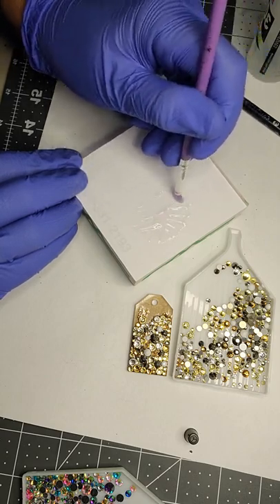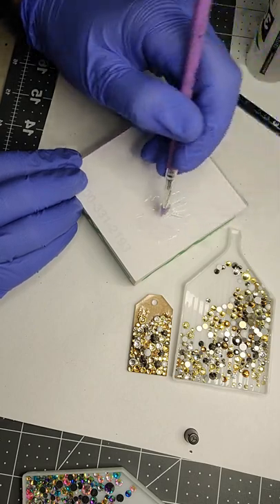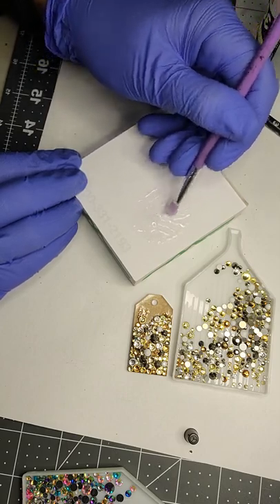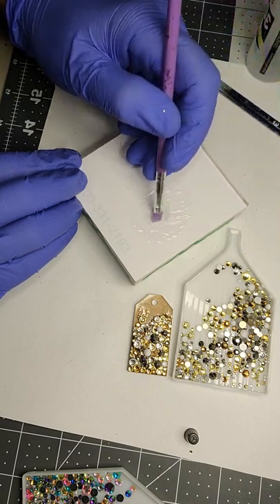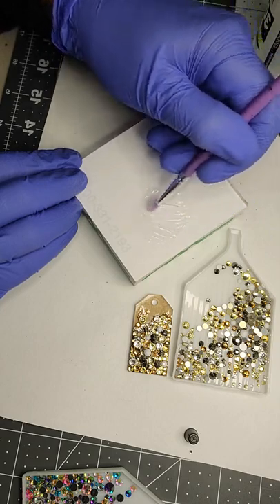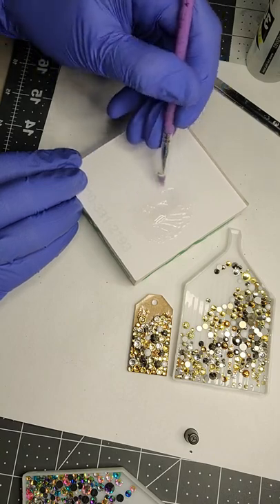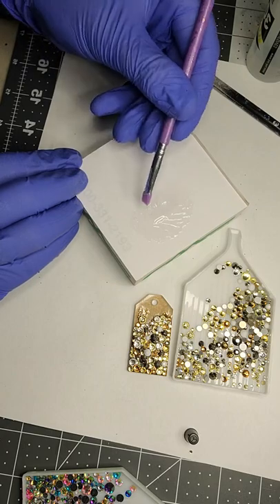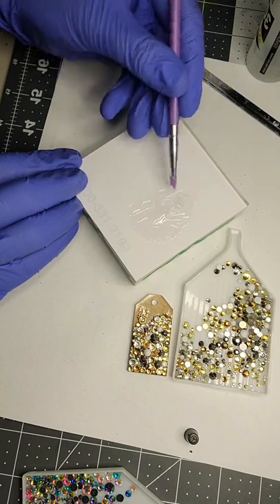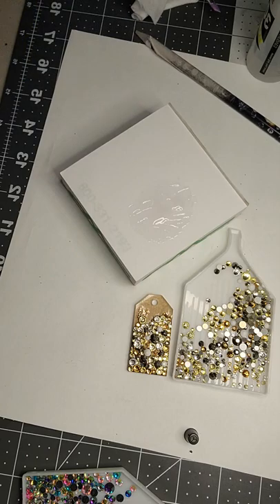I learned this technique from the Crystal Ninja — Kelly DeFry — as I learned most of what I know when I was starting out. I've since experimented and honed my skills to find what works for me. I'm still new at using the two-part epoxy, but this is my second batch so I feel okay about knowing what I'm doing and I can pass it on to you.